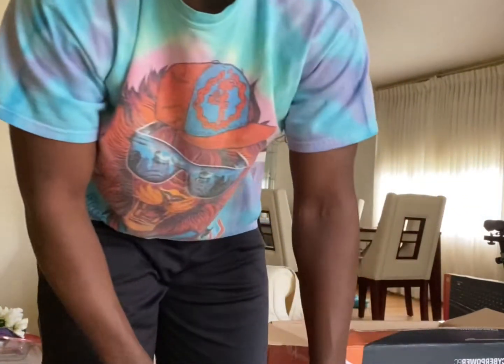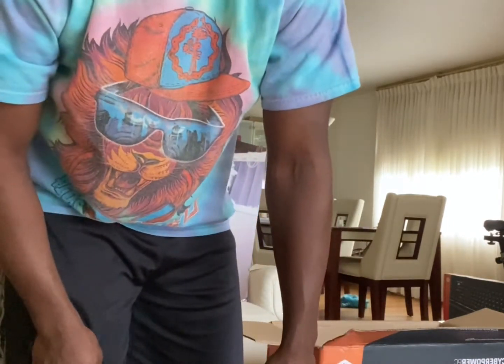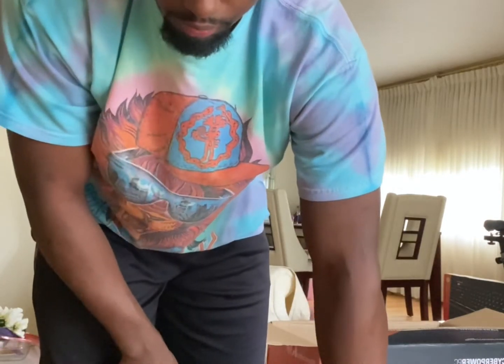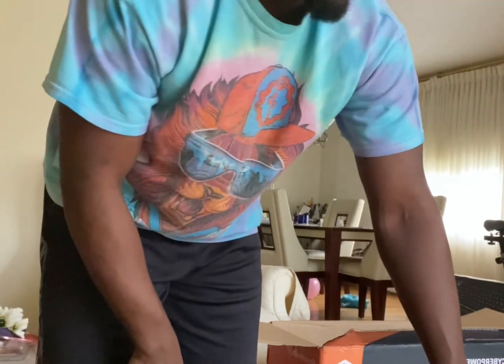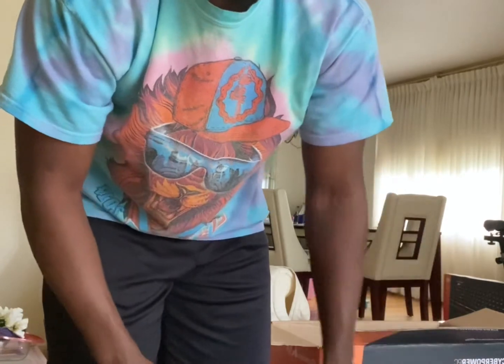I'm going to do my thing with this PC — unbox it, rip out the paper, take the paper out of here. The video will resume before I plug it in and turn it on. Alright, let's get to it.